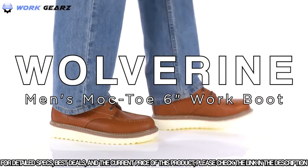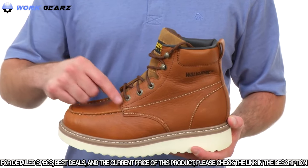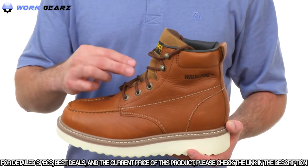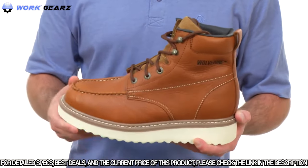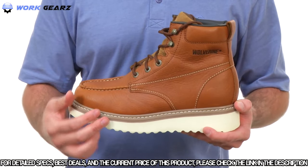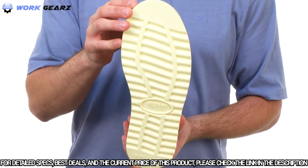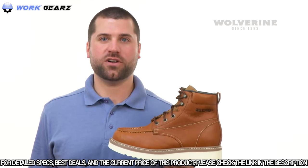This is the mock toe wedge from Wolverine. The Work Wedge has a full grain leather upper with mock toe stitching. It has a traditional lacing system with two speed hooks for a nice secure fit. The tongue is gusseted to keep debris out, and features a padded tongue and padded collar. The wedge is unlined, which cuts down on break-in time. It's Goodyear welted for added longevity and durability, has a nylon shank for lightweight stability, and a rubber midsole for cushioning. The outsole is oil and abrasion resistant while maintaining ASTM safety standards for electrical hazard.